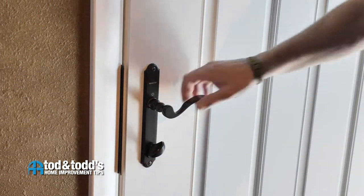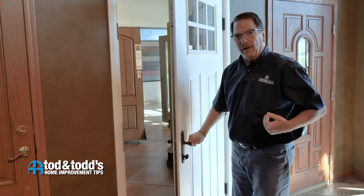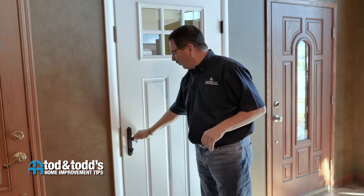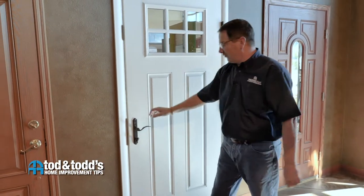To exit, simply unlock your deadbolt, use your handle, and go freely in and out. If the door is going to be unlocked but closed for an extended period of time, I always recommend lifting the handle to make sure your door is well supported and closed tightly to the weather stripping.